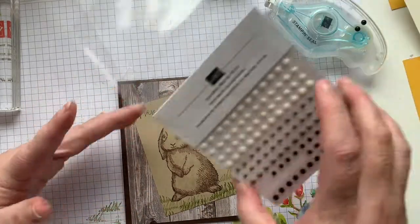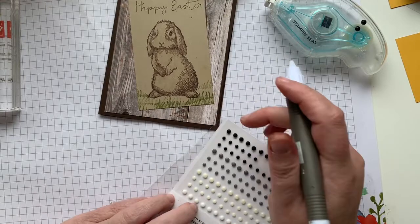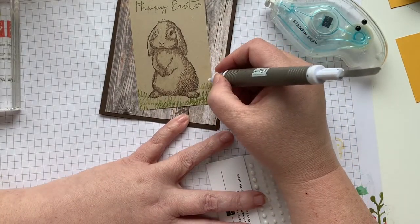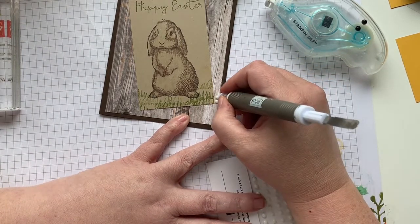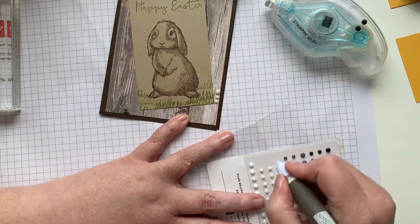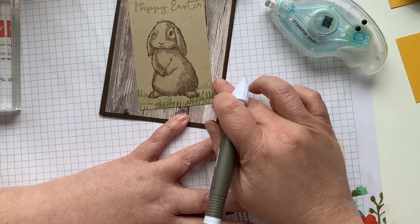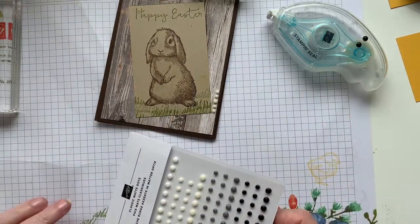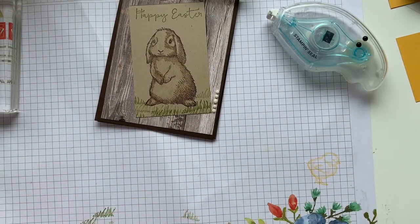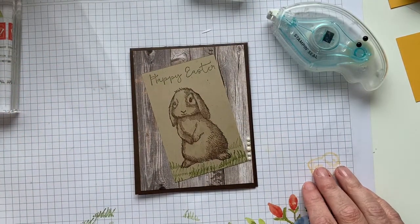I think I'm going to use very vanilla now. So, grab my Take Your Pick. I don't usually do this, but it's kind of striking me today that I want to. I'm just going to do small, small, large, and then two smalls again. I like odd numbers when I'm doing my embellishments — it just adds something. And I really like the way that looks. Put these guys back and there you have it — our super quick bunny card.